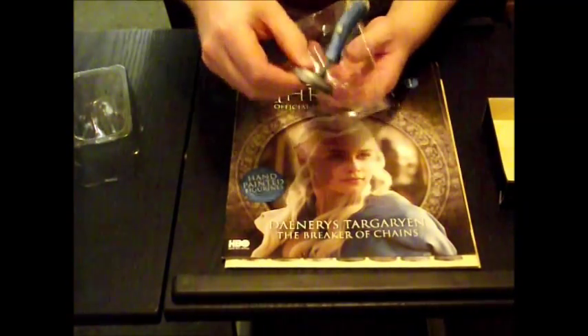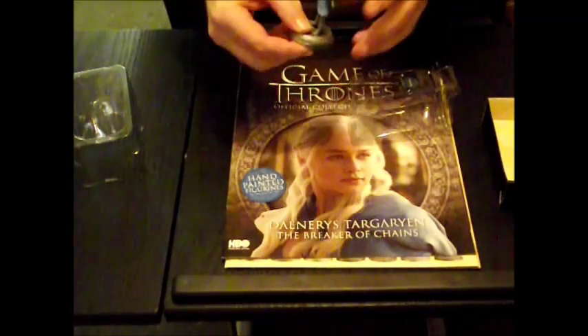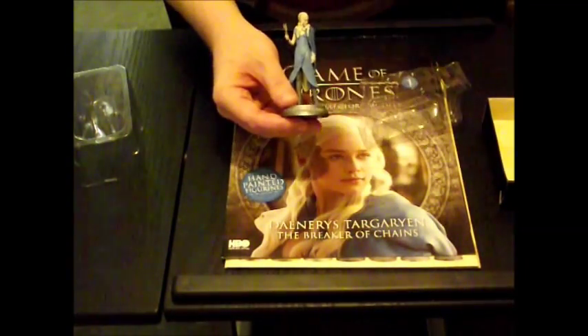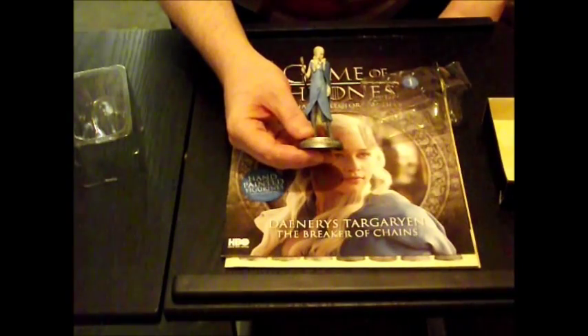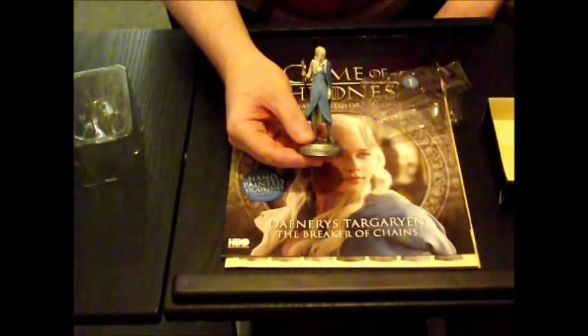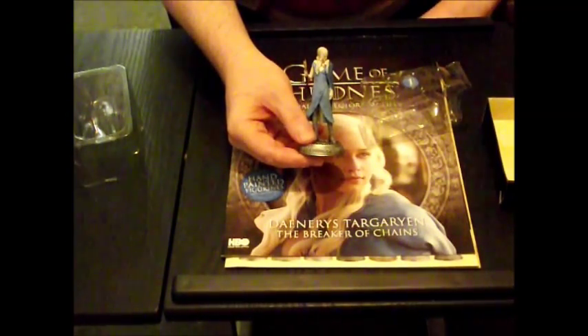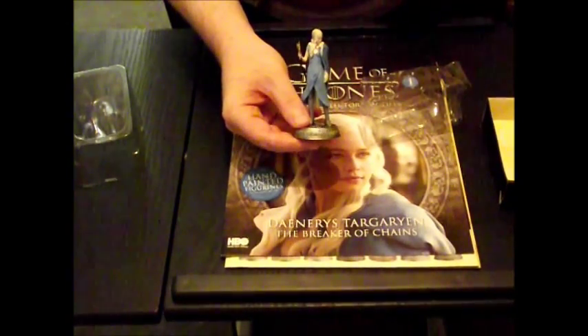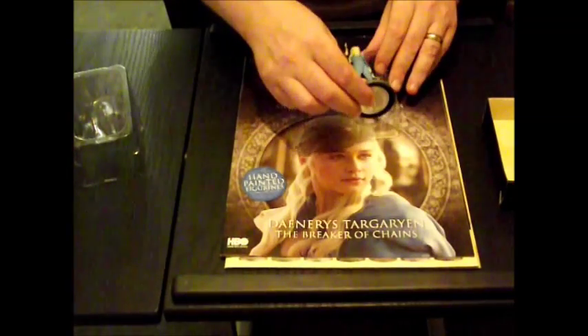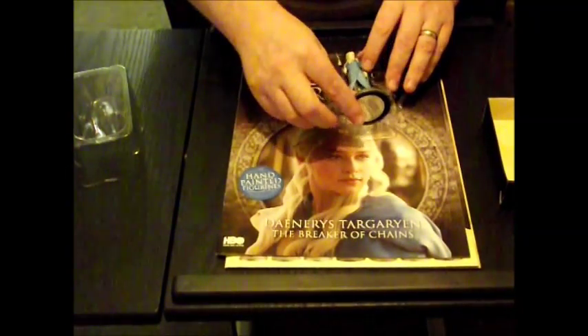You've got Daenerys there. Now the model isn't fantastic, I will say this — Issue 1, the model isn't fantastic. But they've given it away for absolutely nothing. So with it giving away for nothing, obviously they're not going to do the greatest job on it. But I will say, future issues are amazing.